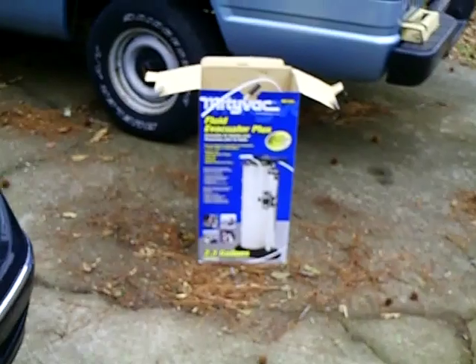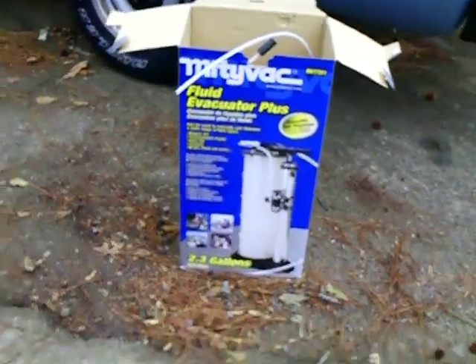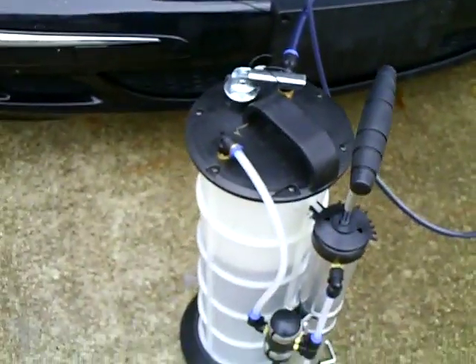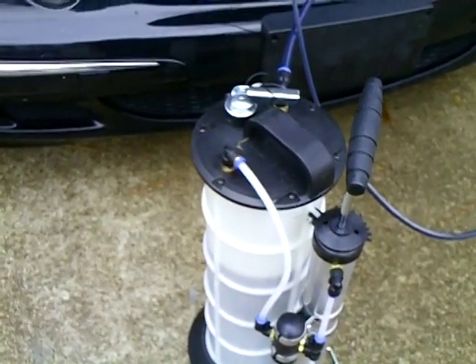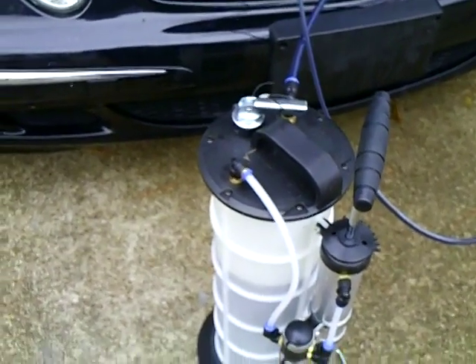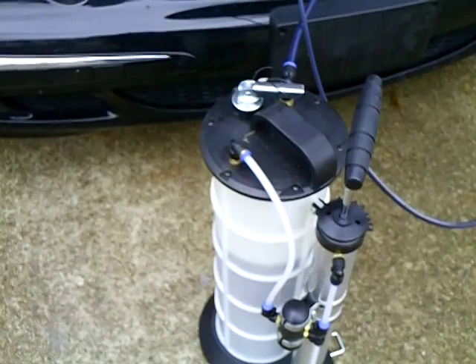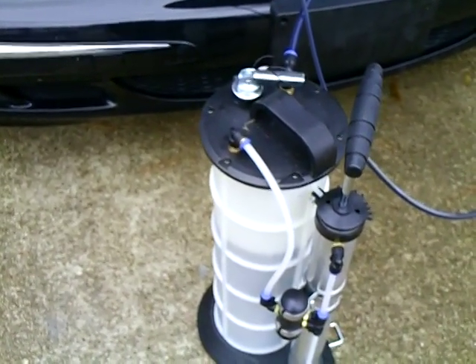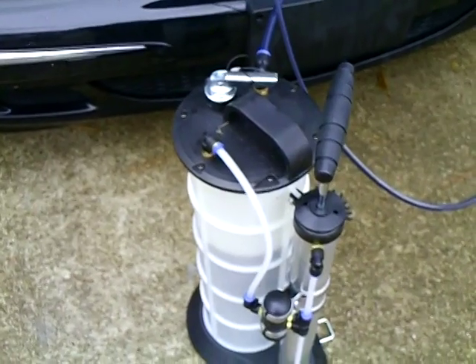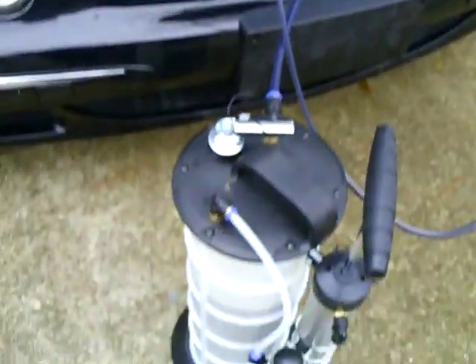It's better than crawling under the car and loosening the plug in an aluminum oil pan with aluminum plugs. I hate doing that because you have to torque those precisely and not cross-thread it or anything. This is so much simpler — you can do the whole oil change from above the hood.